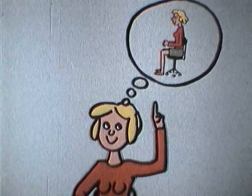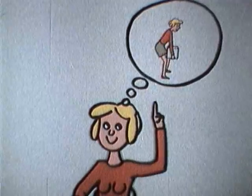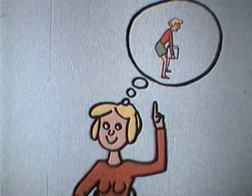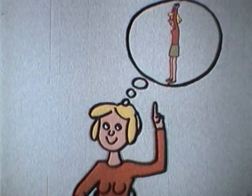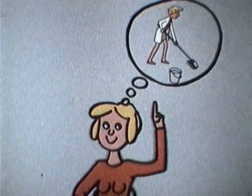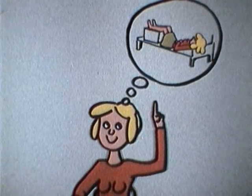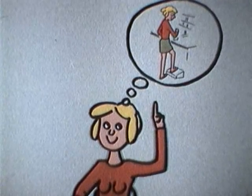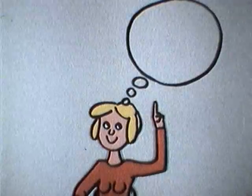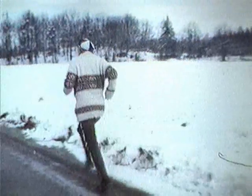Tänk igenom din arbetssituation – du kan göra en hel del för att förebygga och undvika onödigt slitage på din kropp, och det lönar sig i längden. Men det fordras träning och eftertanke i början. Träna in de riktiga arbetsställningarna tills de faller sig helt naturliga för dig. Dessutom bör du tänka på din kondition. En regelbunden fysisk aktivitet som ger vältränad muskulatur och god kondition leder till ett allmänt välbefinnande. Att simma, cykla, löpa eller gymnastisera några gånger i veckan är ett bra recept mot trötthet och ansträngning i arbetet.